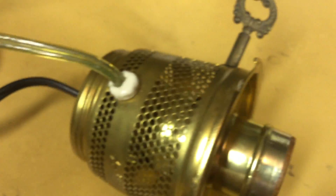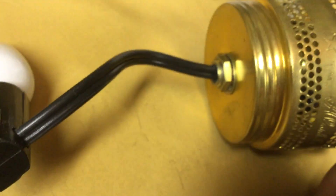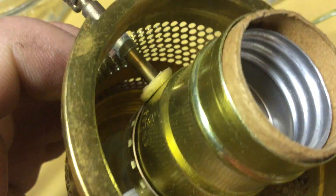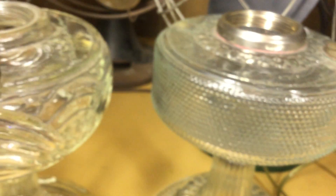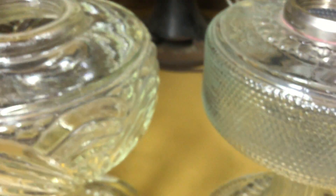I picked both of these up at antique shops for probably less than 15 dollars. They were both the same, so I converted one to have the nightlight — you just need the correct lamp holder with the extra screw terminal, and then you just route the wires down through the mounting hickey. These come apart real simple; there's not really much to them. The screw threads are the same as the screw threads on the Model B burner, so it's real easy to electrify any lamp. You don't have to do what I've seen some people do, which is totally ruin the fonts by drilling holes and other nonsense, or ruining perfectly good burners.